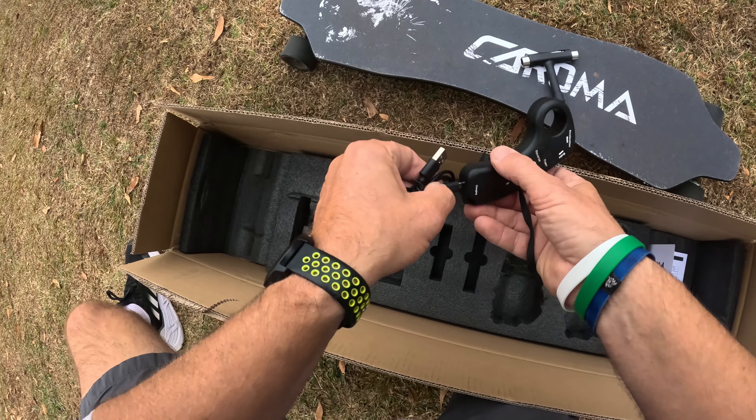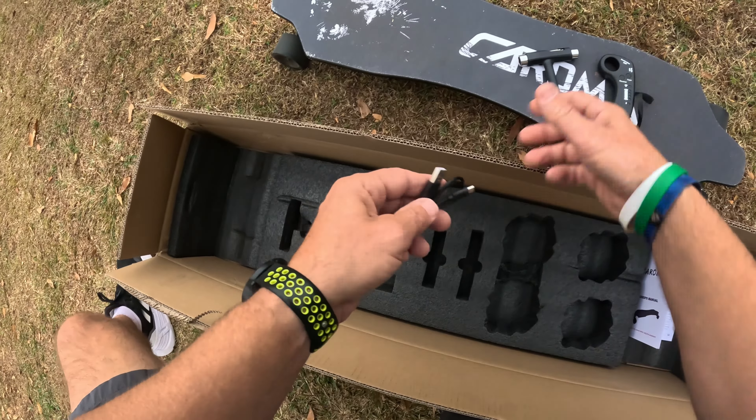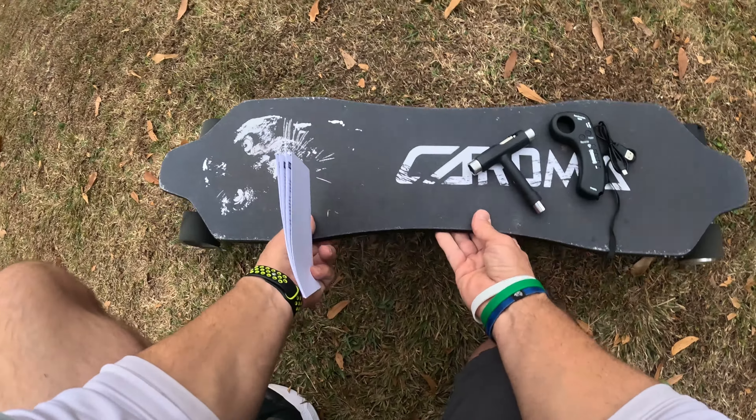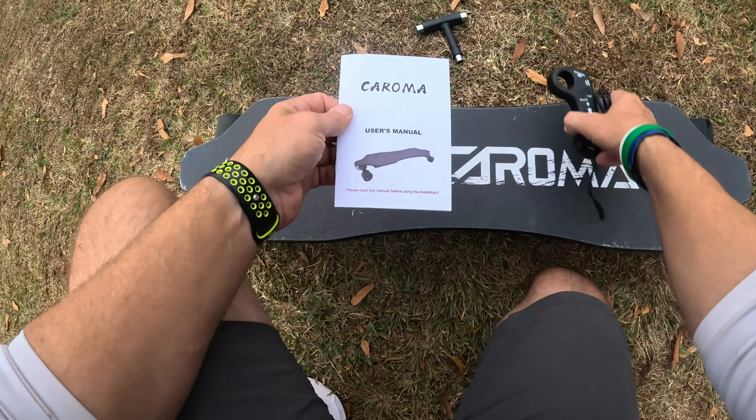A USB-C charging cable goes to your little hand grip remote right there. That's it for the box — let's toss the box aside and go over the board itself.